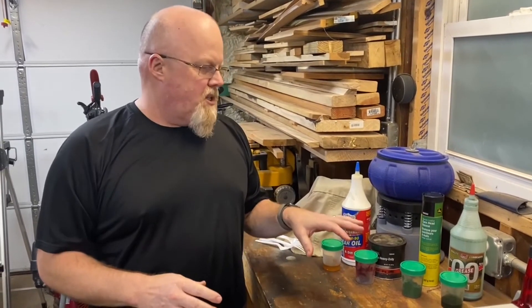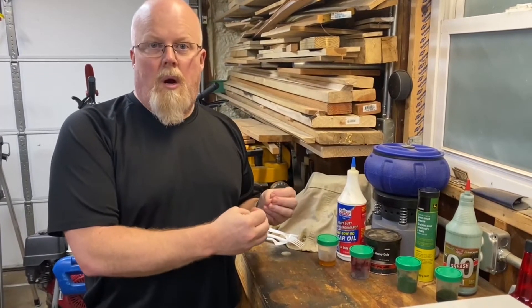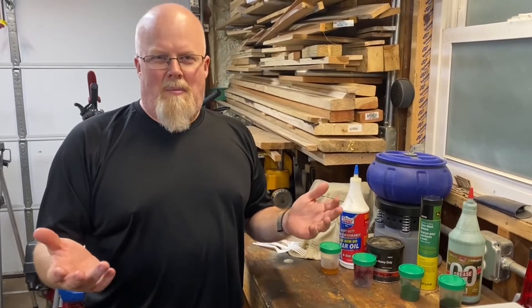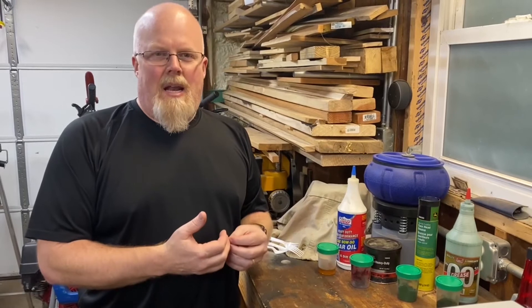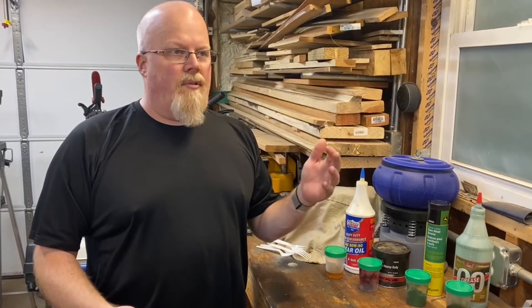There's some controversy in some of these greases and using the application I'm going to talk about, but we're going to go through that. I have many years of experience — I'm an older individual — and for a time I worked as an oil salesman for an oil company. We used to sell oil to industrial plants, garages, fleets, even logging operations. I sold lubricants to many different types of organizations.